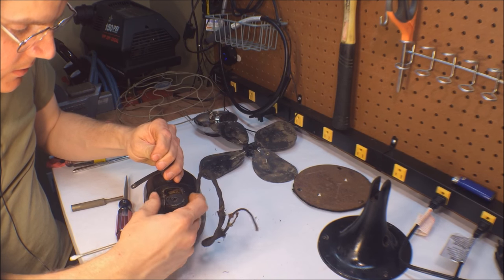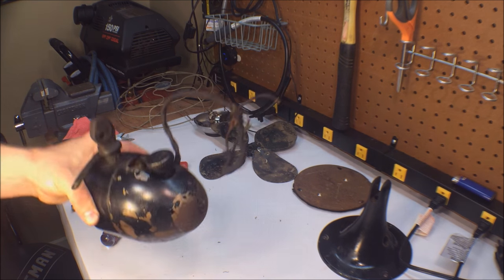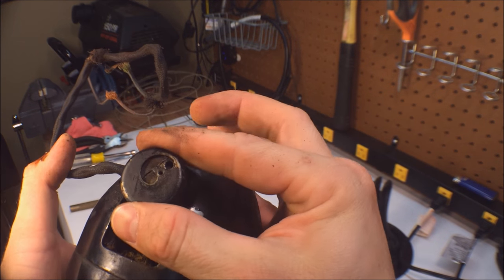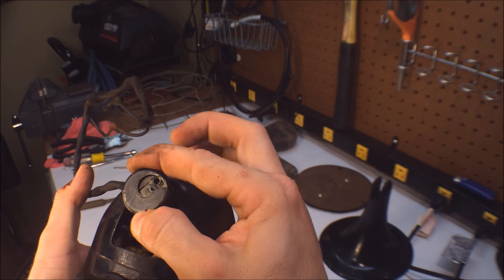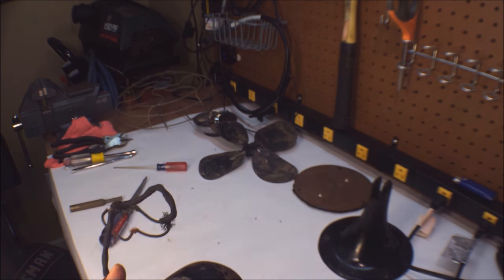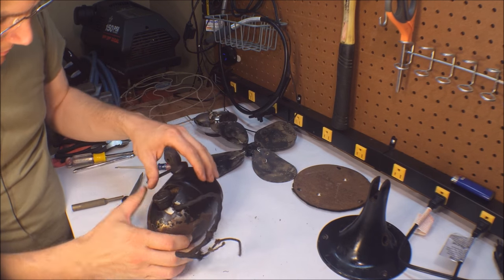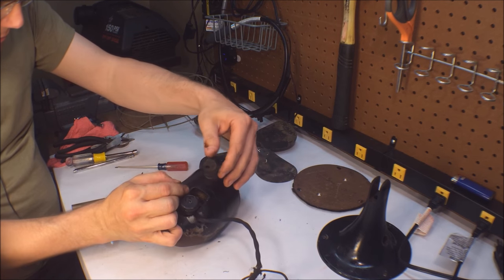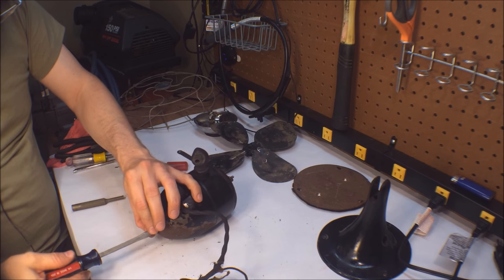There's our adjustable oscillating mechanism — wow, that's really cool. Let's see how this oscillator works. They don't engineer stuff like that anymore. So there's our oscillator — this just obviously pivots on that point. There's a screw here on the back, and I can already feel the housing coming off.